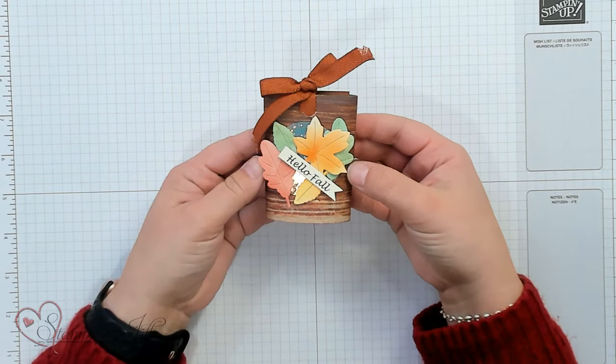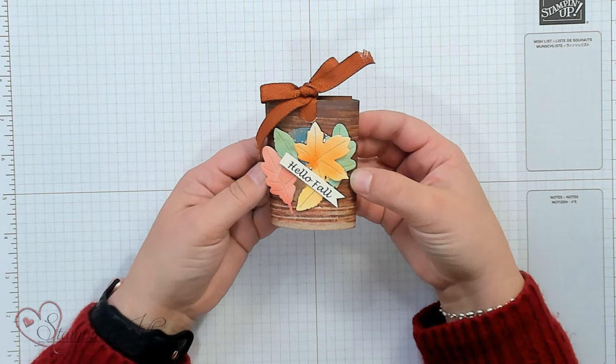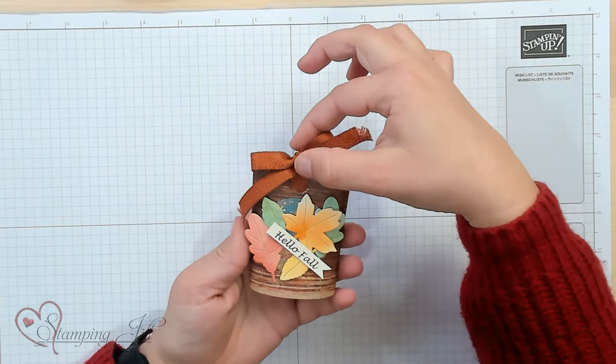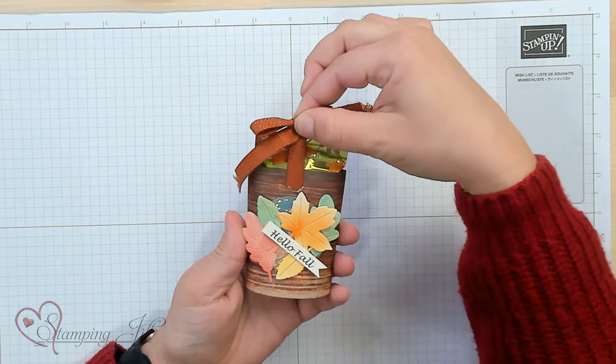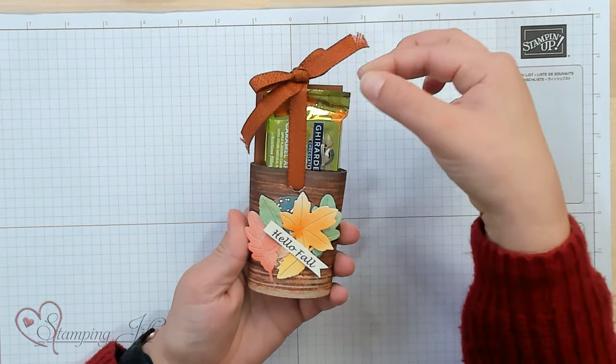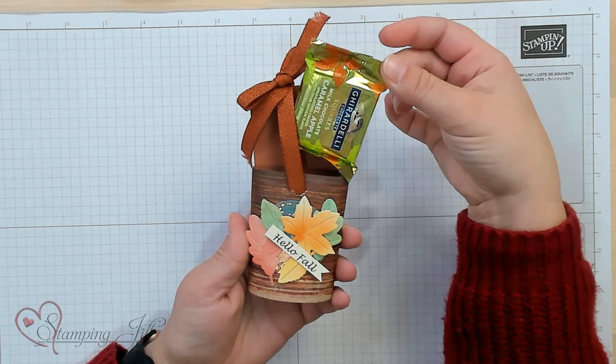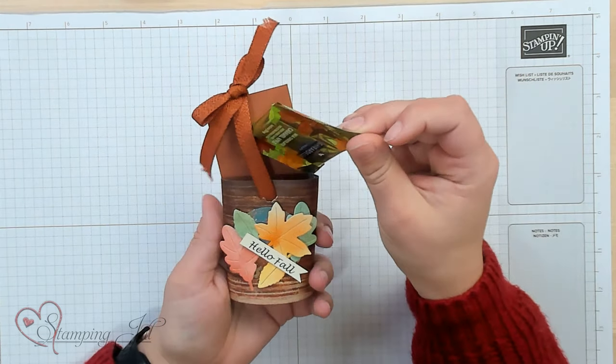She gave us this super cute hello fall treat idea, and I recreated it and wanted to share it with you because it is so adorable and actually really easy to do. So if you just pull up on this ribbon, a little caramel treat comes out. So fun and really simple to do. I'm calling this the ribbon slider treat box.